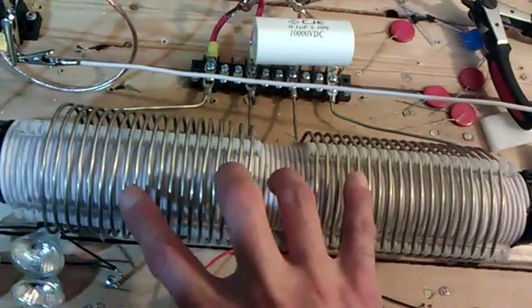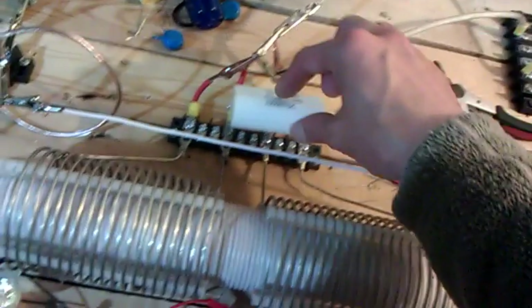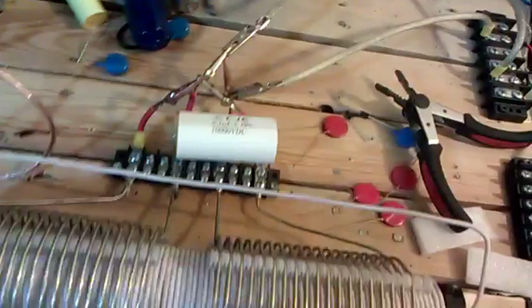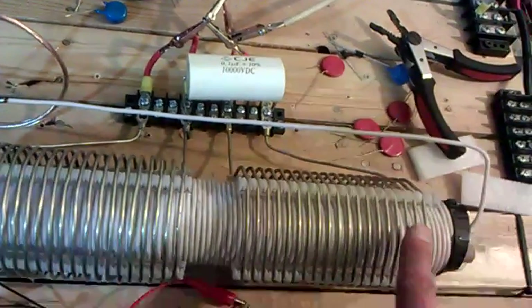With the 52 microhenry secondaries, I just measured between the center tap and the outside here — I'm trying to get that reading. I put a 0.1 microfarad cap, and it didn't seem to dim the lights at all anyway.